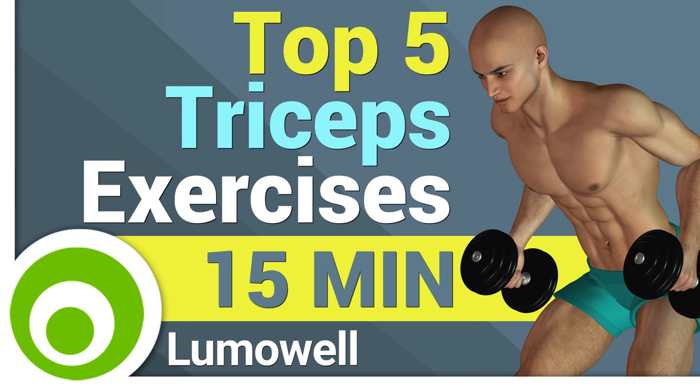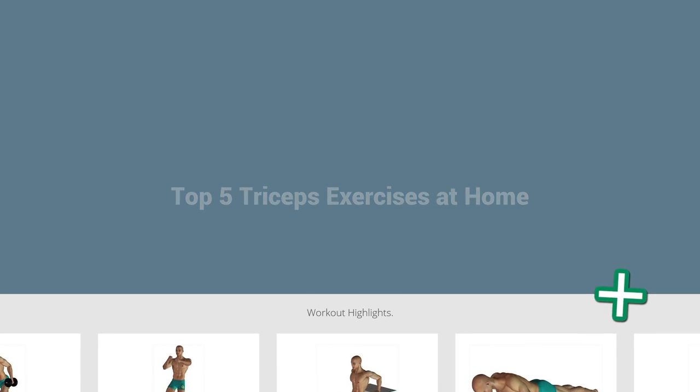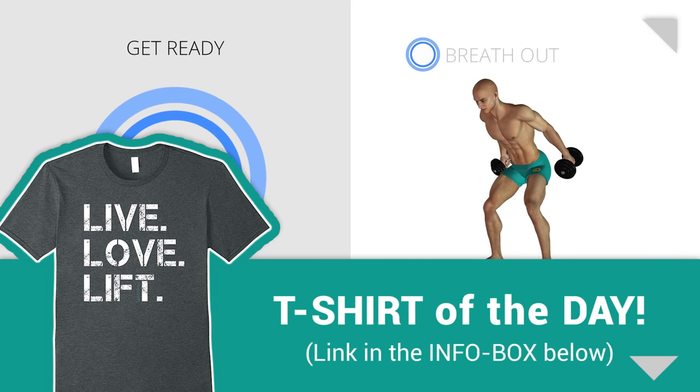Workouts and helpful advice. Add this video to your favorites — it will guide you when you train. Next exercise: triceps kickbacks.